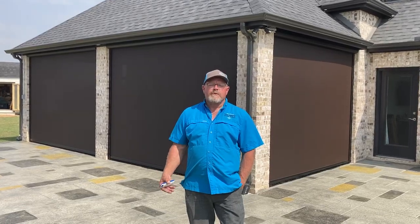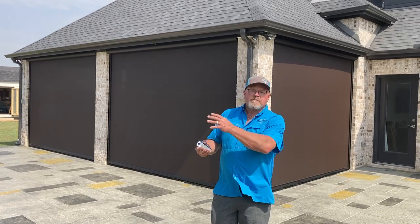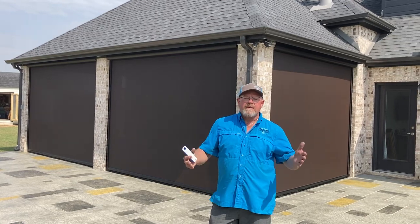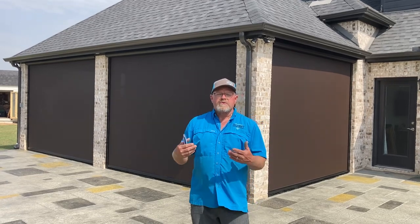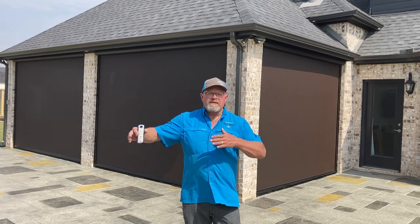Today we just finished up four electric retractable screens. This is a black powder coat with a dark bronze screen. It's a 90 solar rating — it's going to give them the ability to heat and cool the inside space. It's not insulated, it just locks the air in. It's also going to give them some great visual out.